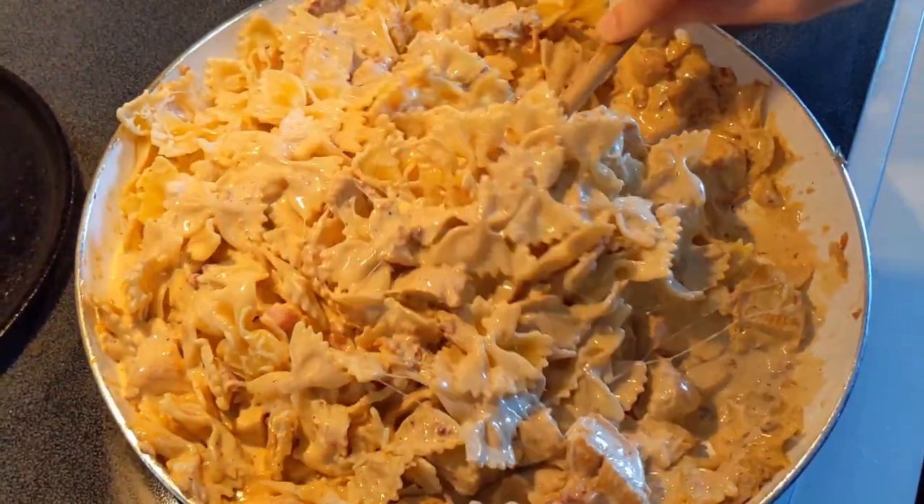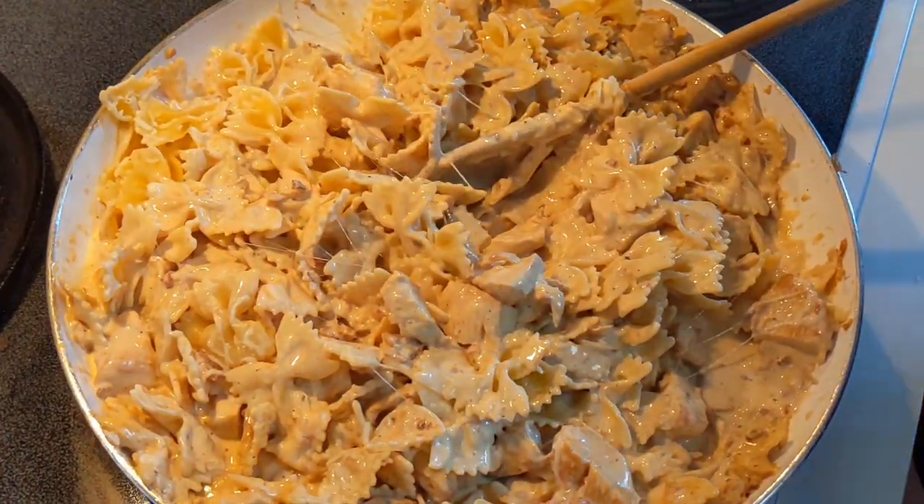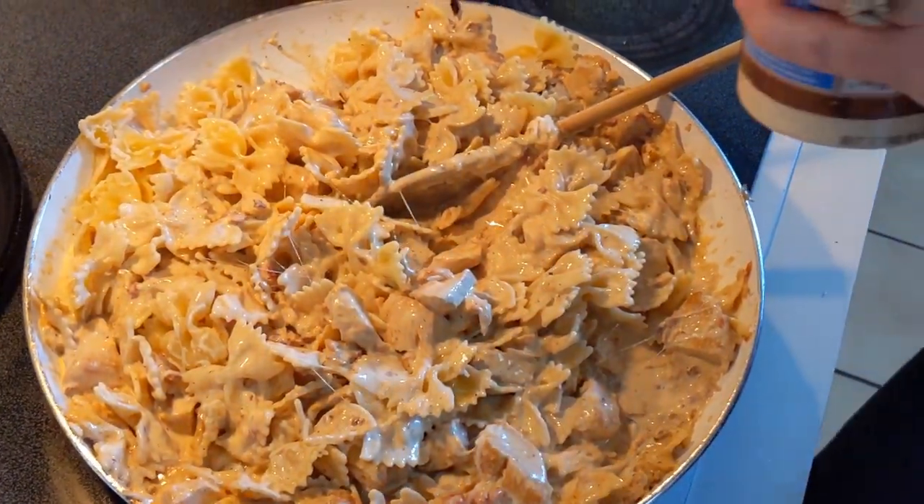I've got Parmesan over here that I'm going to add a little bit of too.